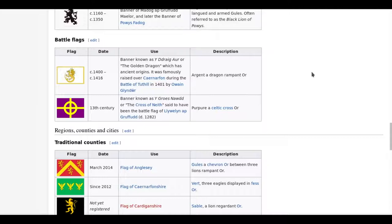We have the Golden Dragon here that was famously raised over Carnarvon during the Battle of Tut Hill in 1401 by Owen Glyndŵr. And we have the Cross of Neith here, said to have been the battleflag of Llewelyn ap Gruffudd, which is quite a striking design too.